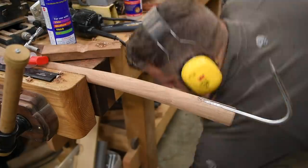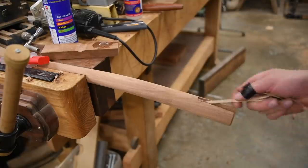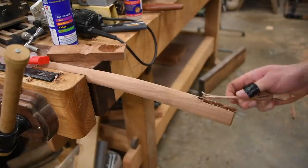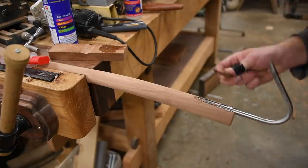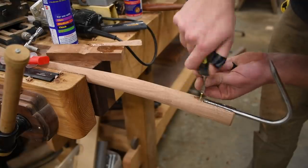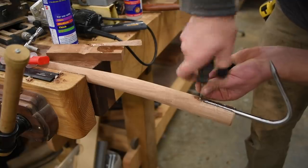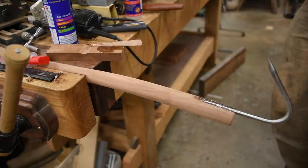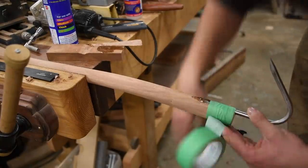Now we mix up some fast-setting epoxy and slowly hand-screw it in there. Just while the epoxy sets, I want to tape it.